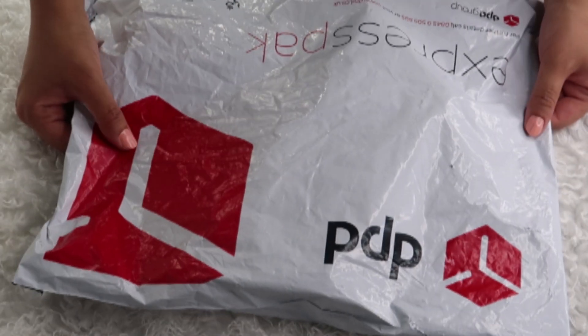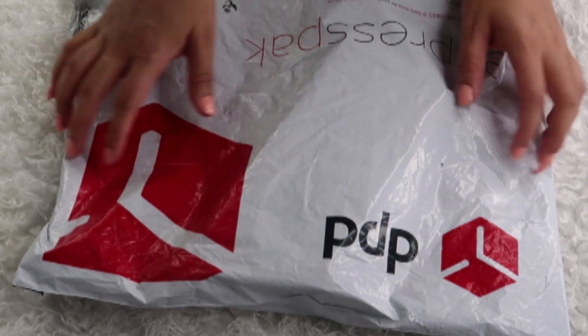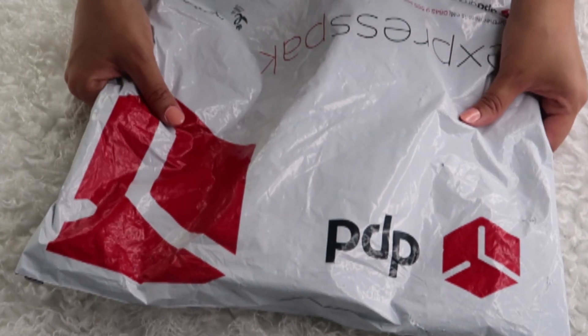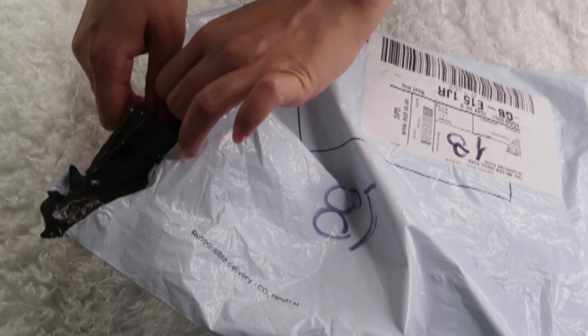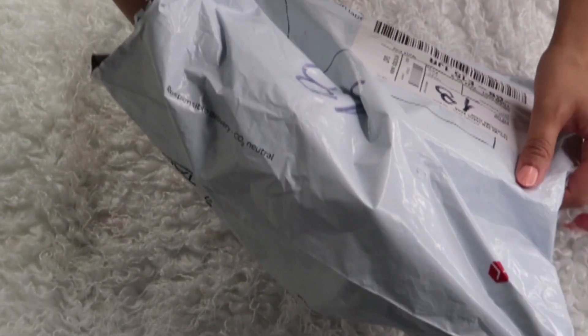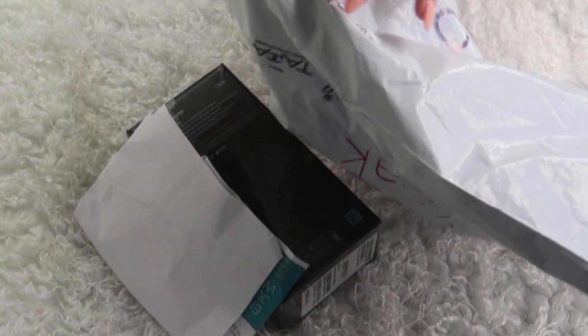What's up everyone, it's me Shirley, welcome to the Samsung Galaxy S10 unboxing and first impression. I ordered this yesterday and received delivery this morning, so the delivery was pretty quick. This is the packaging and I'm going to open this.